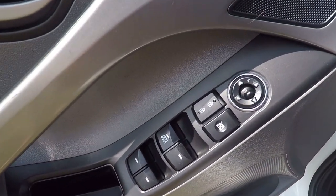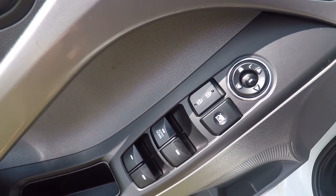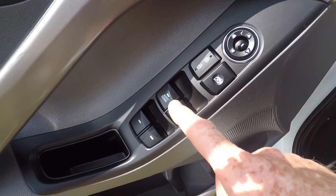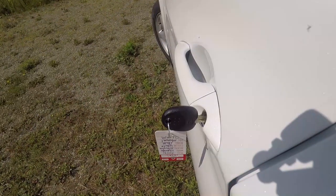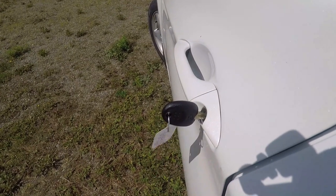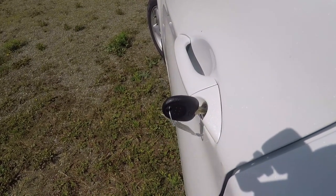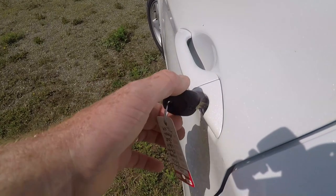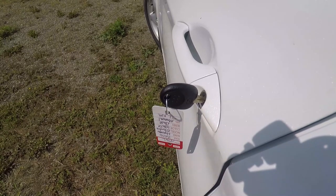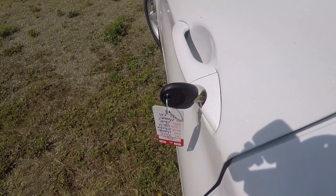Although this is a base model, it still has remote-control rearview mirrors, power locks, and power windows. And although it does not have a remote control that comes with the car, it does have power locking for all four doors. When you want to unlock the door, you turn it once for the driver's side door, and the second time it will unlock all four doors.